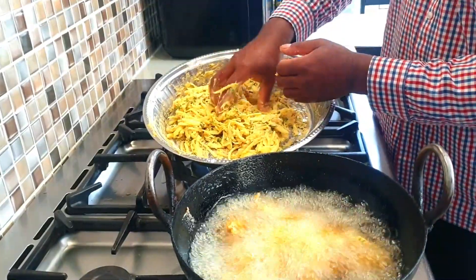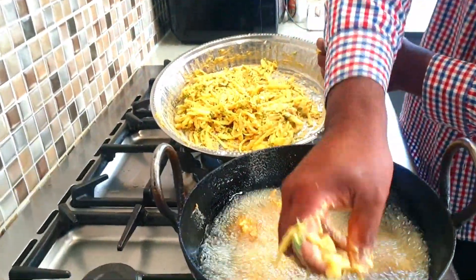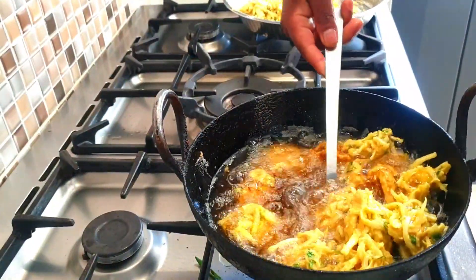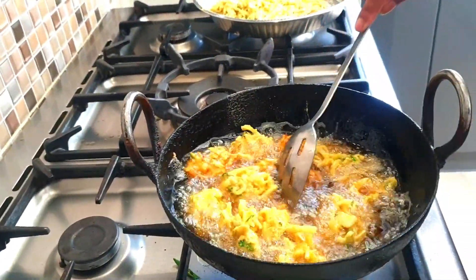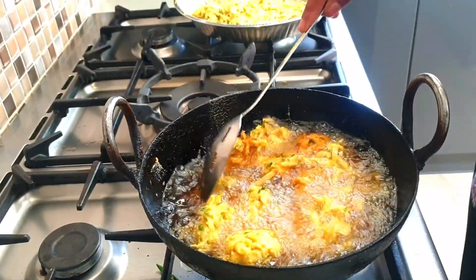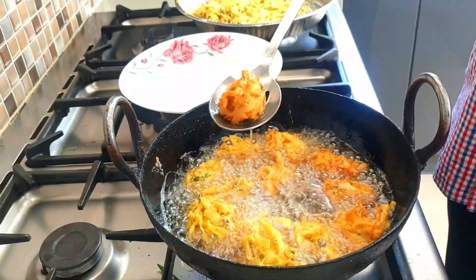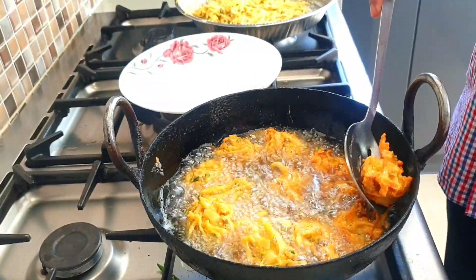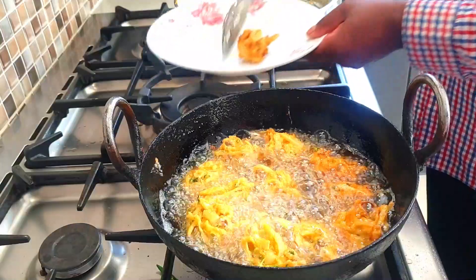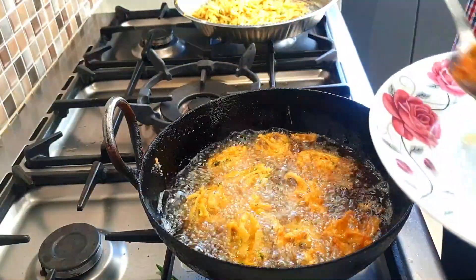If you cook it on a slow heat, it will cook to perfection. You will get them nicely done and crispy. Make sure you turn them over. As you can see, they're golden brown. Just remove the excess oil and get them out from the karai.